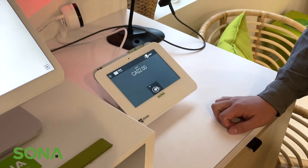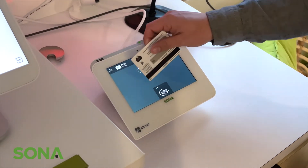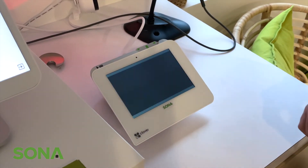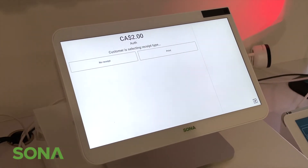From this point, the customer will tap their card, or insert or swipe — whatever it may be. This pulls the funds off of the card.